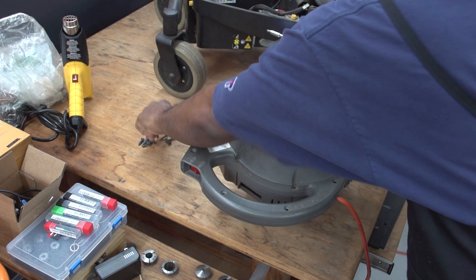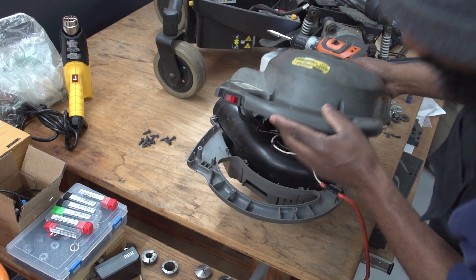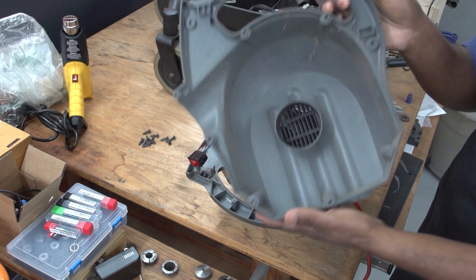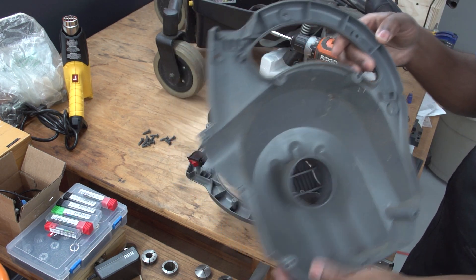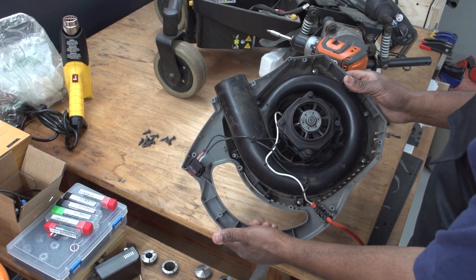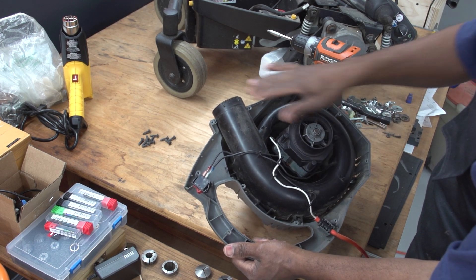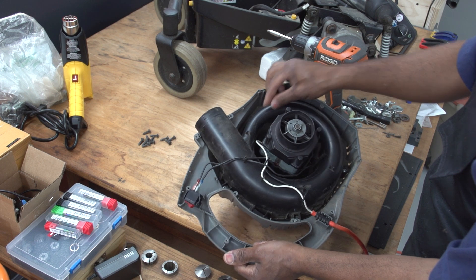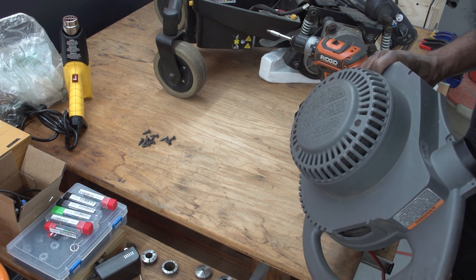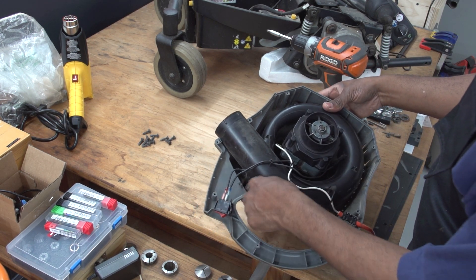There we go — alright, so we have the empty case cover, we'll put that to the side. Here we go with the inside — the first layer. We can see there's an inner portion, an inner fan housing. Here's the motor; the fan blade is actually on the other side. Let's take out these screws.